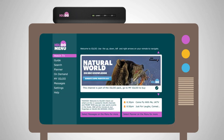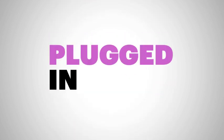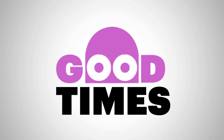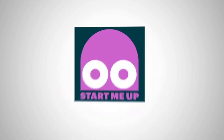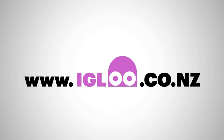Once all this is done and dusted, you'll be taken back to the Igloo menu screen. Then it's time to press OK to get your first taste of great digital telly. So, that's it — all you need to get Igloo plugged in, tuned in, registered, and ready to bring the good times to your place. If you get stuck at any point, just check our user guide, visit us online at igloo.co.nz, or give one of our Igloo experts a call on 0800 to Igloo. They'll be happy to help.